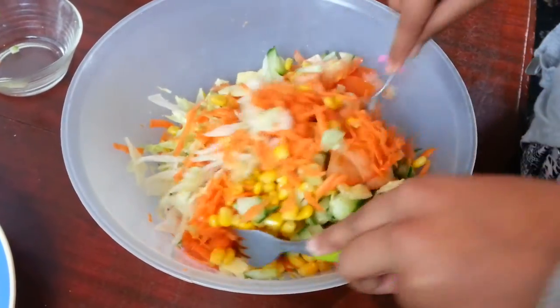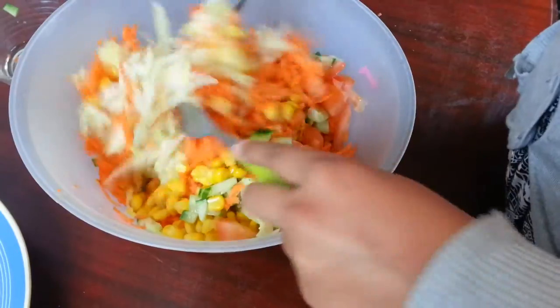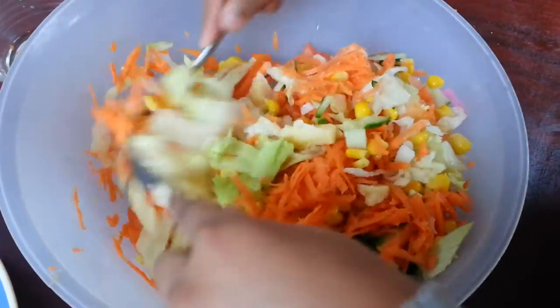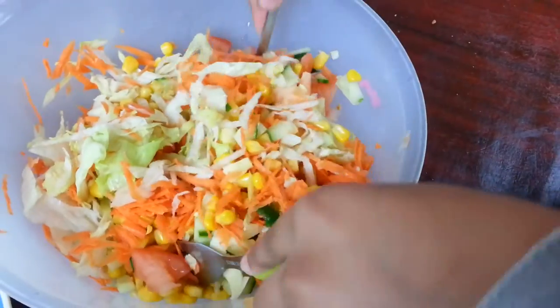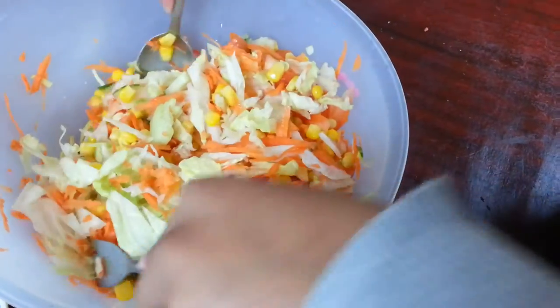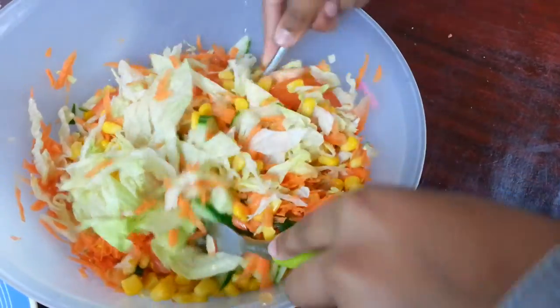Now we just mix it all together. We like to use two spoons so you can get everything mixed in everywhere and make it look really nice and tropical. Then we'll put it in a bowl to show you how it actually looks.